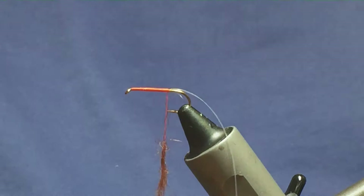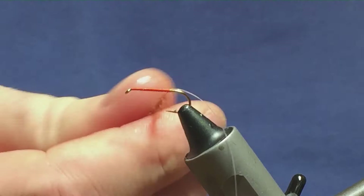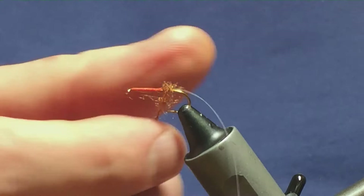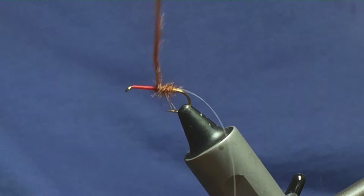Put plenty of seal's fur on because you want to try and brush it out. Just small pinches to get your seal's fur started — one pinch on, one more pinch at the bottom — and then just take it one way and get it up onto the hook. We can really tighten down if we need to. You want dubbing on the loose; you want to be able to brush it out.